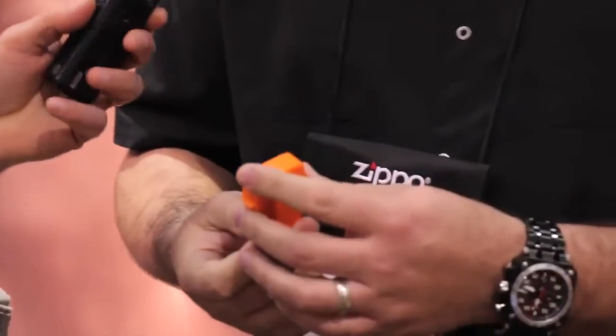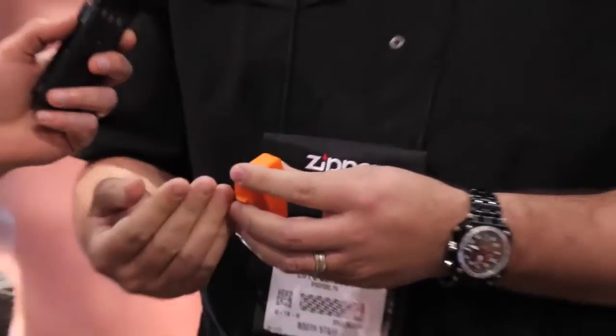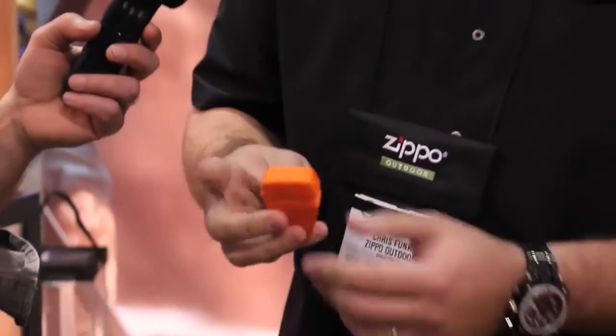It's the Zippo Emergency Firestar. It's a plastic case that looks like a lighter, but it's not a lighter — it's a backup to your lighter, a backup to the backup. So when you're going camping, have a bug out bag, or going anywhere you need fire, you usually have a lighter that's easy and efficient, but then you need a backup, and that's what this is for.